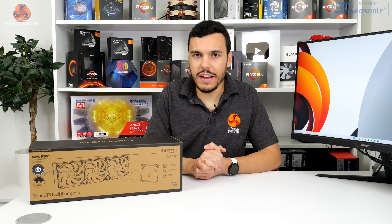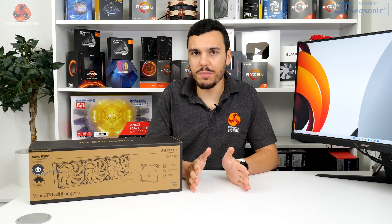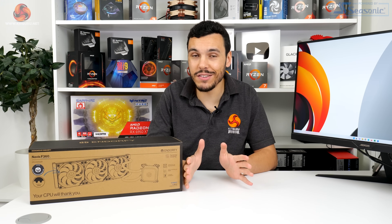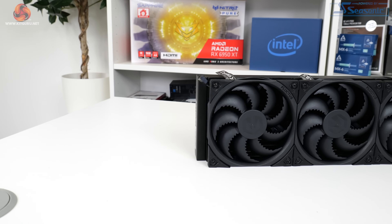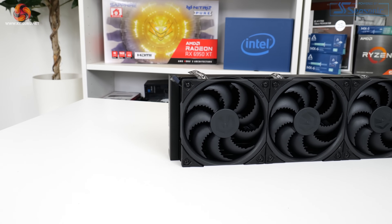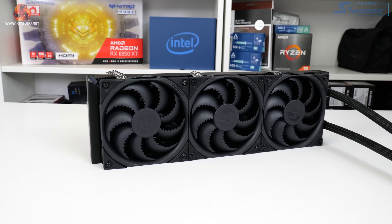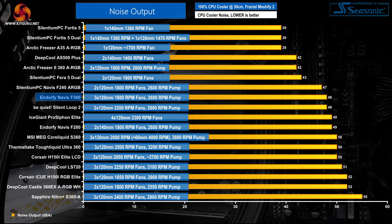As always, if you want more details on our test procedures, hardware, and comparison points, please check out the written review on the main Kikaroo web page. Let's start with noise performance at 100% fan speed, which is important for setting performance expectations based on noise output. Triple 1800 RPM fluid dynamic bearing fans on the Endorfi Navis F360 aren't exactly quiet at full speed, but they aren't too bad either. With a noise output rating of 48 dBA for our test scenario, this is actually one of the quieter 360mm all-in-ones that we've tested.